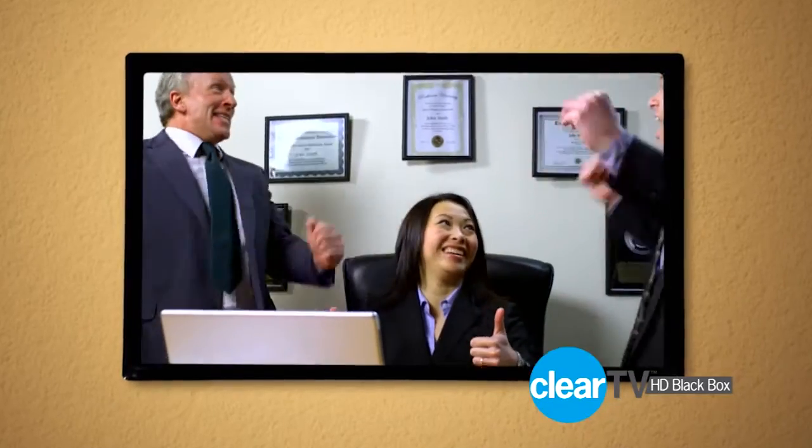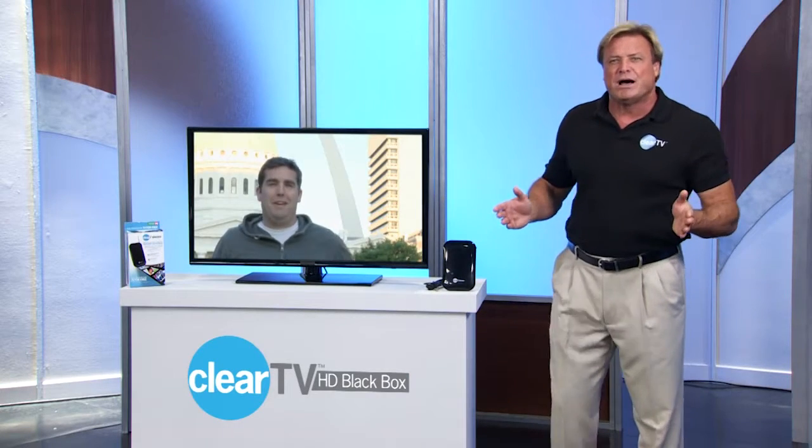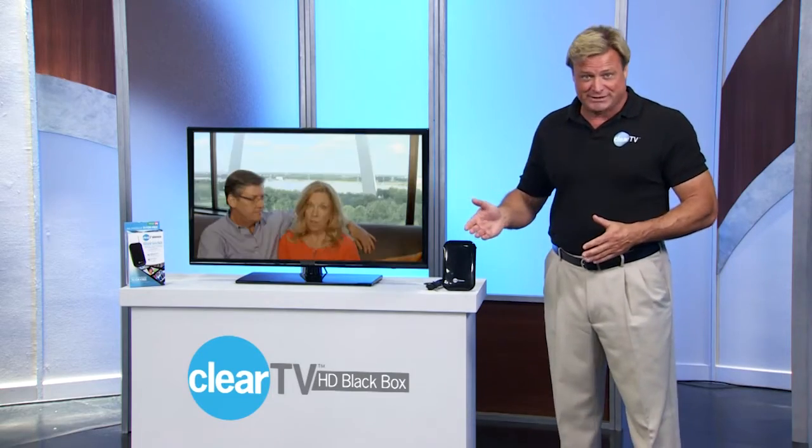First of all, with ClearTV HD Black Box you can get an amazing crystal clear picture quality. You see, most cable companies compress their HD signals in order to make room on the cable wire for more channels and information. The result?